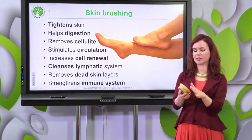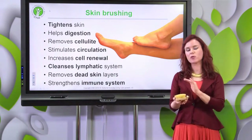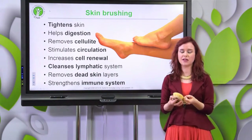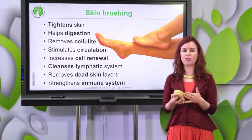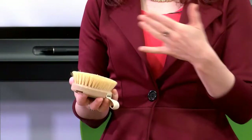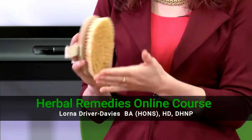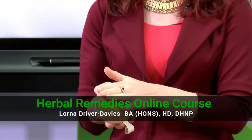So, dry skin brushing - just to kind of explain some confusion - people might use a brush in the shower to exfoliate the skin with soap and things. Obviously this is in the shower or the bath so you're getting the skin wet. This is dry skin brushing, so this is using a really quite rough bristle brush on the skin.